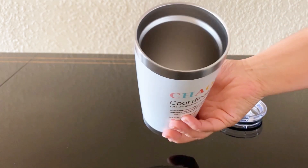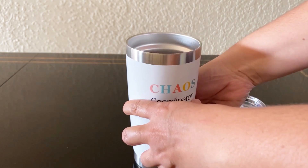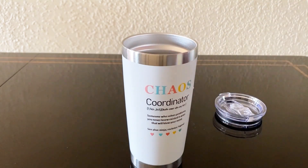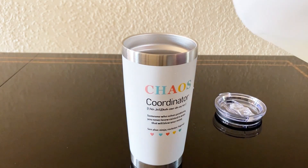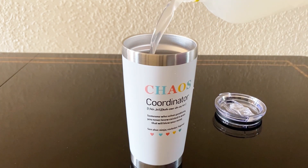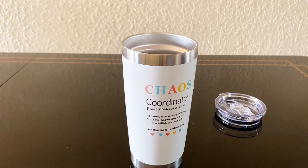Taking a closer look, this tumbler is double walled and vacuum insulated. That means your hot drinks stay hot for up to six hours or longer, and your cold beverages can stay cold for an impressive 24 hours. Here we've put in an ice block with some cold water to demonstrate.